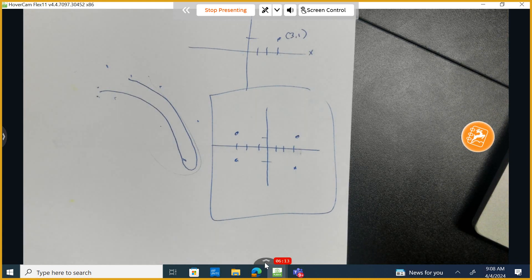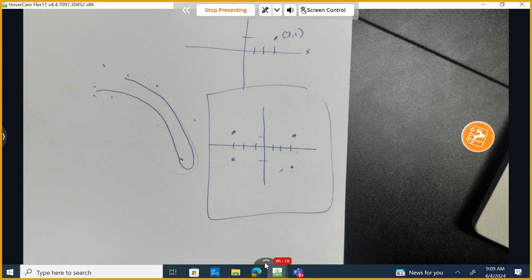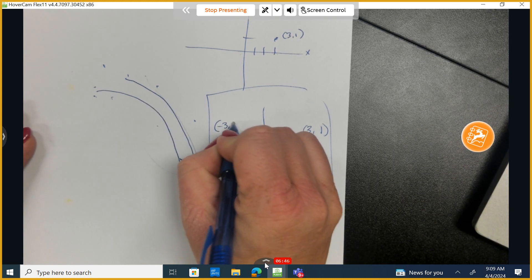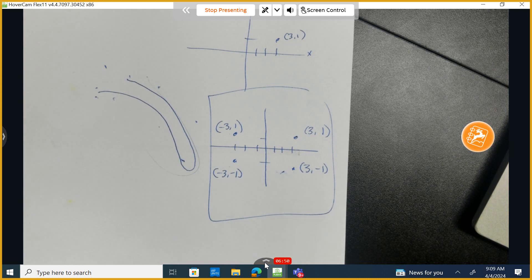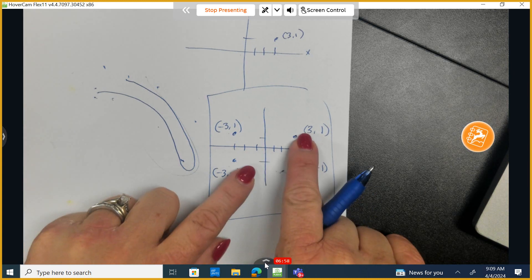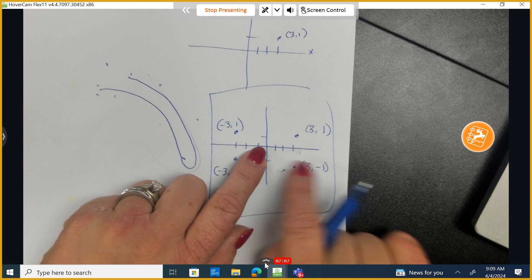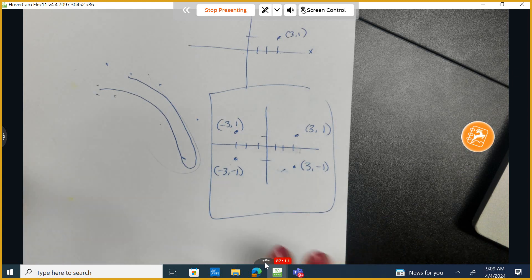How are those four points really similar, and what's different? They're the same distance — I agree. They're also reflections of each other. If this point is (3, 1), then this point would be (3, -1), this one would be (-3, 1), and this one would be (-3, -1). If you eliminate the negative signs, the numbers are exactly the same. The negative signs just tell you how to get to the point — the numbers themselves are identical.